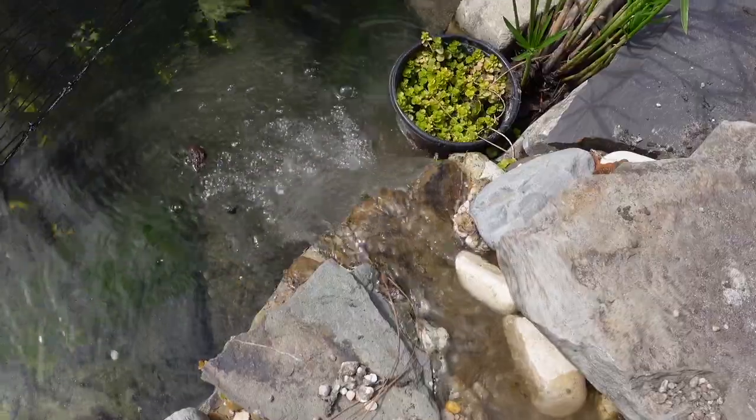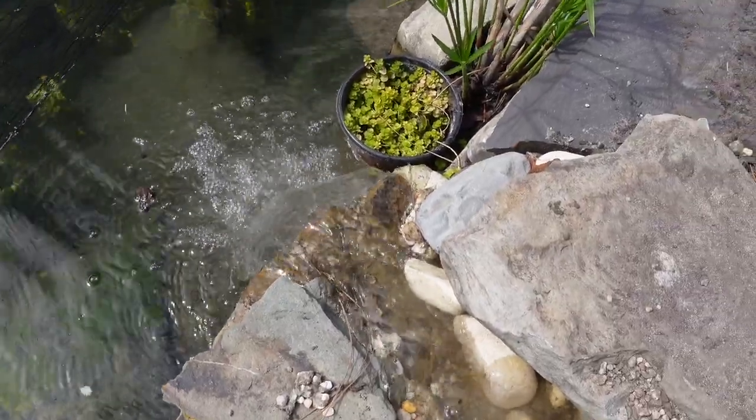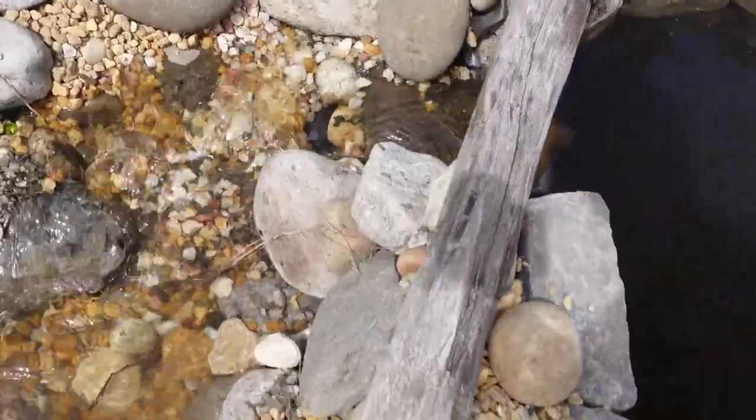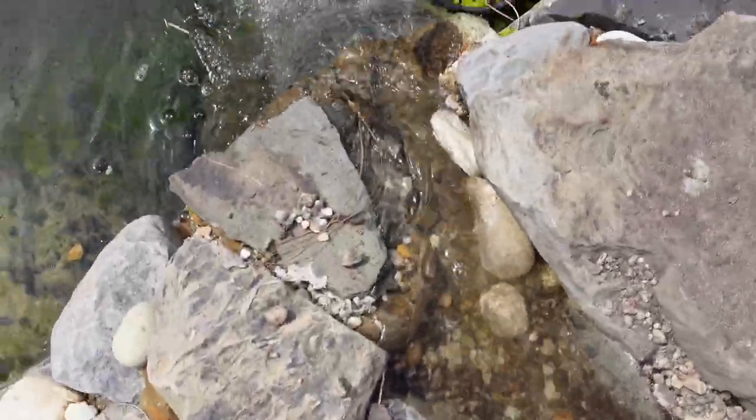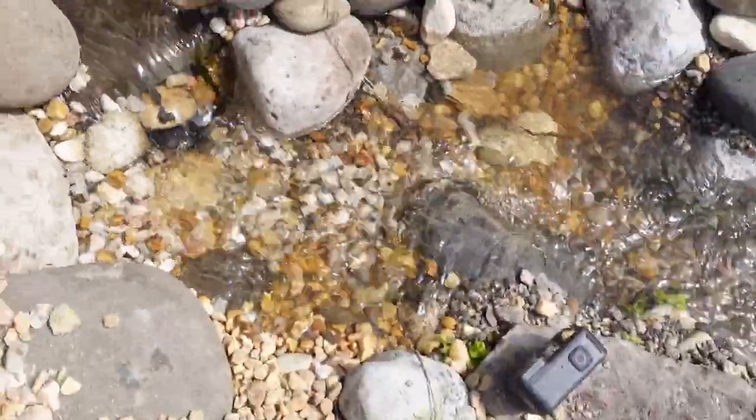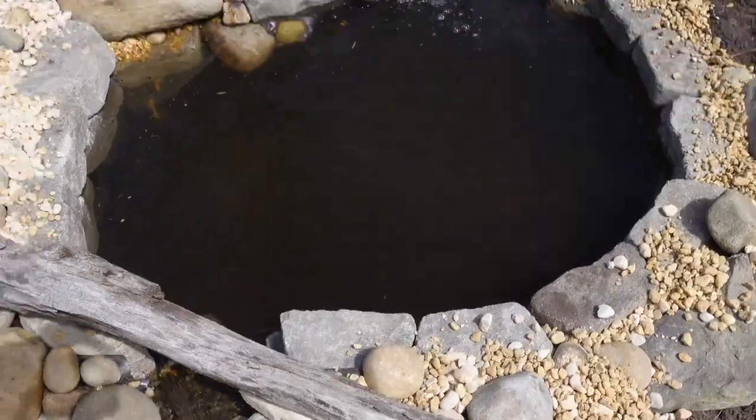Oh, that's a lot of flow — way too much. That's maximum flow, way more than I would ever need. Look at that — it's not even coming out fast enough. We're gonna turn this down a little bit.